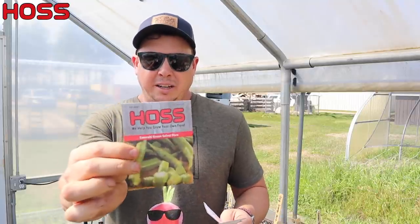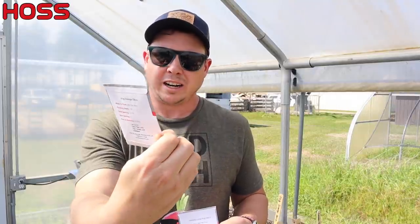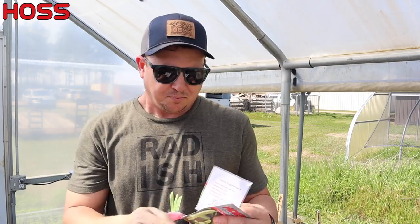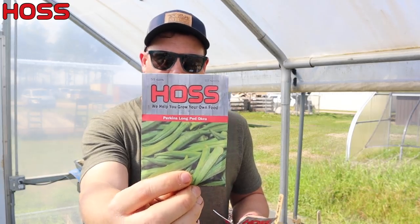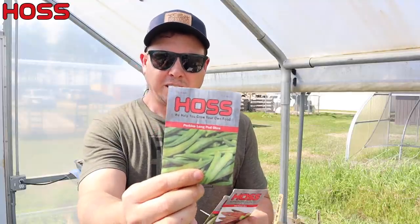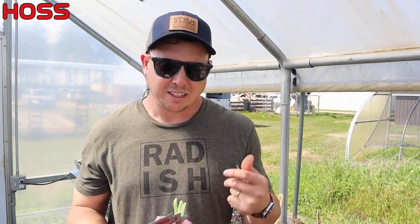If you like long pods, Jambalaya is not for you. But if you're going for production and you like okra about that size, this one will produce more than any variety you've ever seen. The plants stay more compact and don't get real tall. The varieties I'm comparing it to this year: Emerald Green Velvet - some people call this Louisiana Velvet okra. A new one called Jing Orange that looks kind of like the Red Burgundy. And Perkins Long Pod okra. So we've got our Jambalaya that likes to be picked shorter, and some others we can let get a little longer.